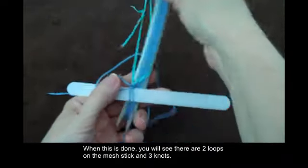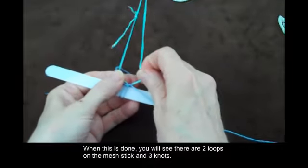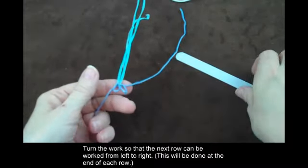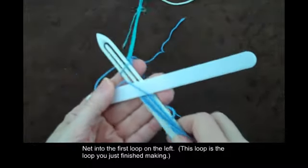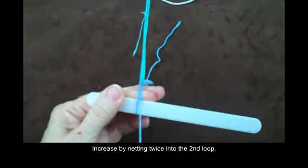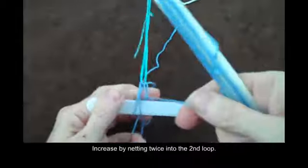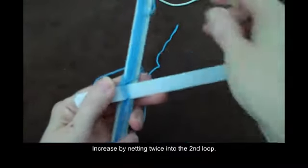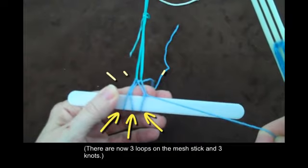When this is done, you will see there are two loops on the mesh stick and three knots. Remove the mesh stick. Turn the work so that the next row can be worked from left to right. This will be done at the end of each row. Net into the first loop on the left — this loop is the loop you just finished making. Increase by netting twice into the second loop. There are now three loops on the mesh stick and three knots.